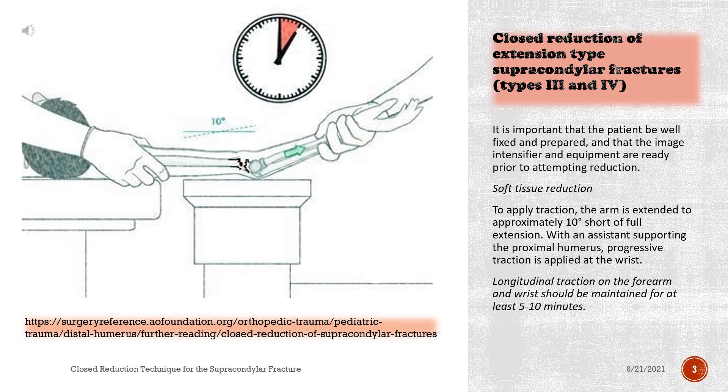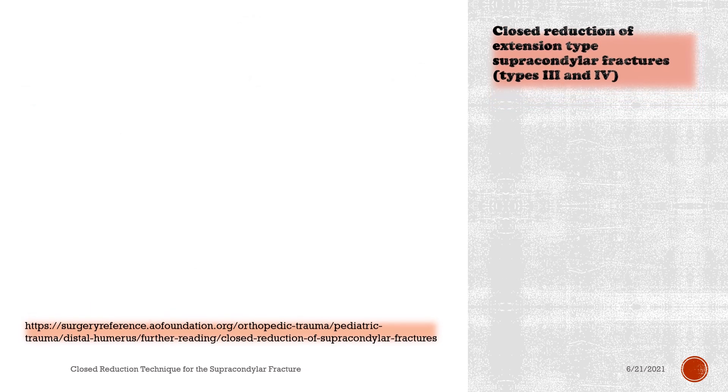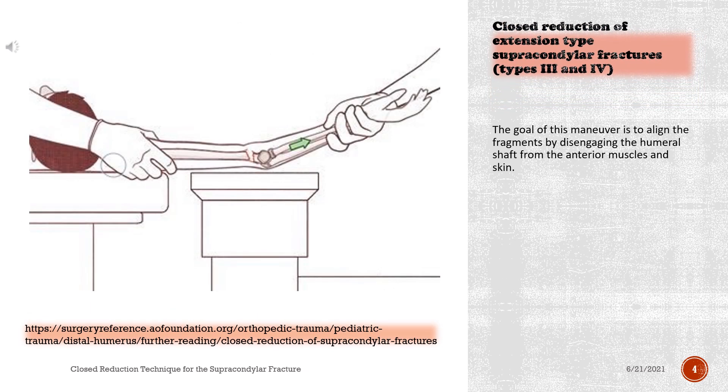Soft tissue reduction: to apply traction, the arm is extended to approximately 10 degrees short of full extension. With an assistant supporting the proximal humerus, progressive traction is applied at the wrist. Longitudinal traction on the forearm and wrist should be maintained for at least 5 to 10 minutes. The goal of this maneuver is to align the fragments by disengaging the humeral shaft from the anterior muscles and skin.